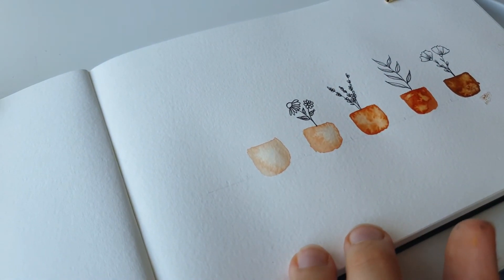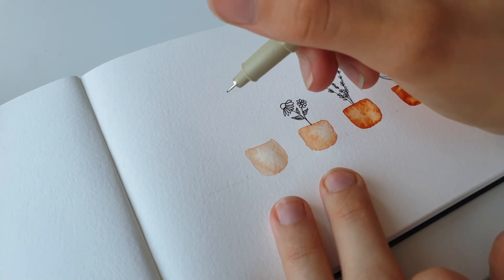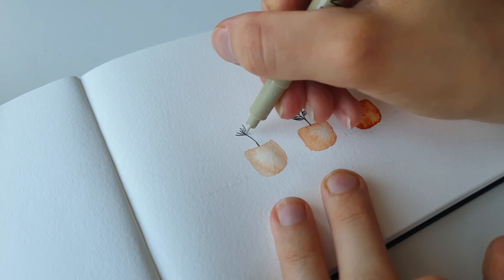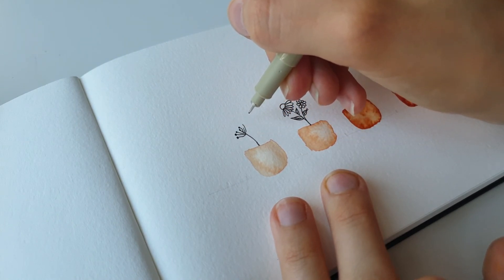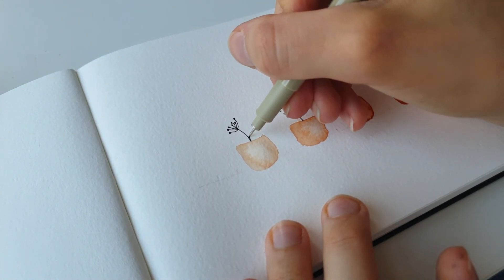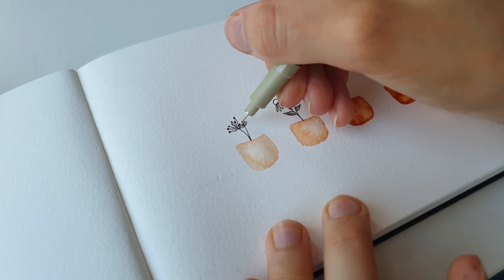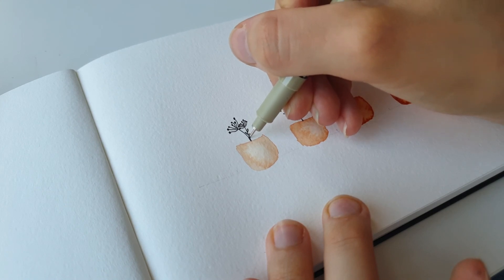There you go! For our last flower, I don't know what this one is called, but it's basically just a bunch of lines in a curvy shape with little balls on the top, like so. We'll just be adding another one, maybe a bit smaller, and then some little leaves going downwards.